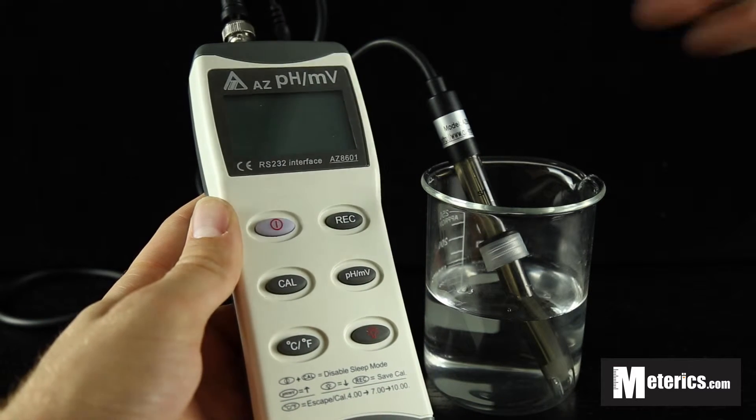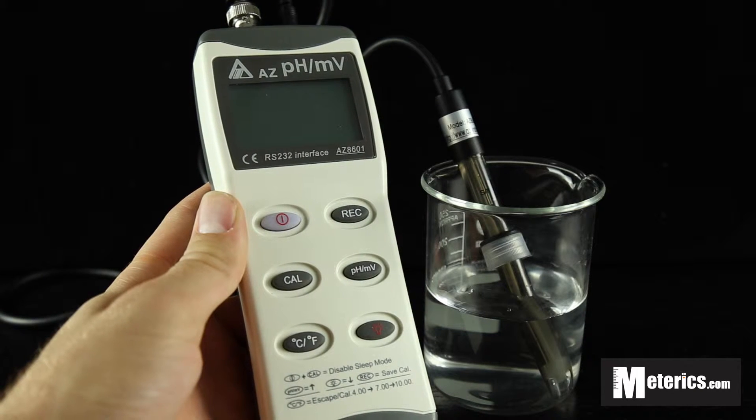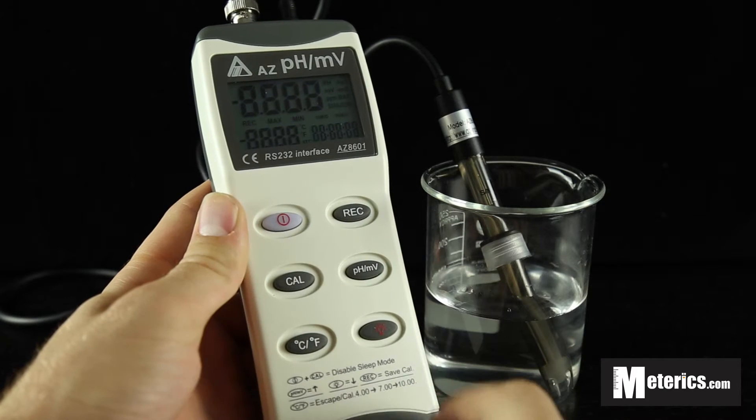Starting off, as you can see, it's got a removable probe attached up here and six buttons. This one will turn the meter on and off.